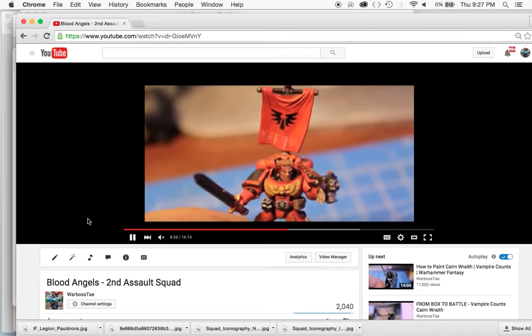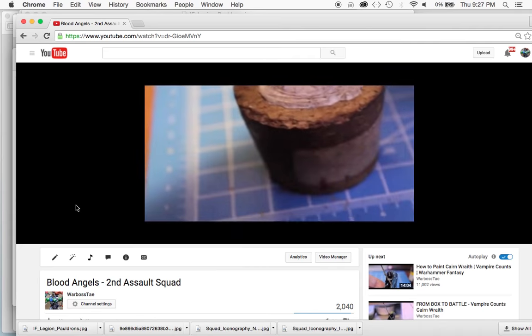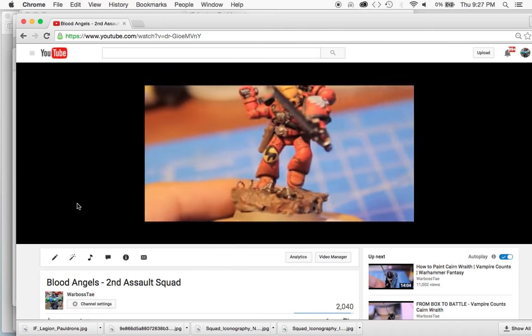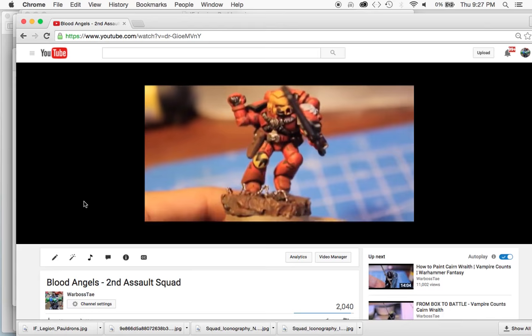What's up, it's Warboss doing a video today about the iconography and heraldry of the Blood Angels. And in order to do a good video on how to decorate your Blood Angels guy, your squad, or your army, whatever you want,